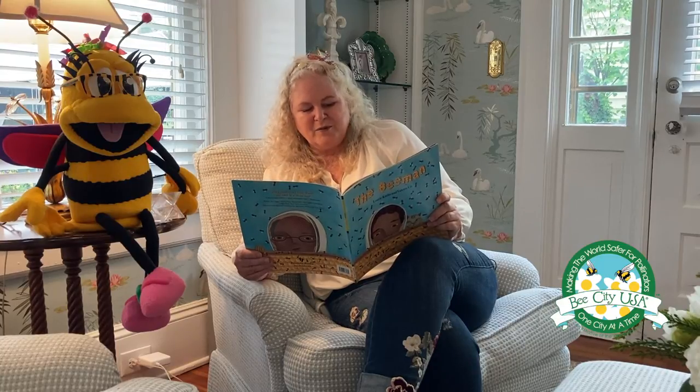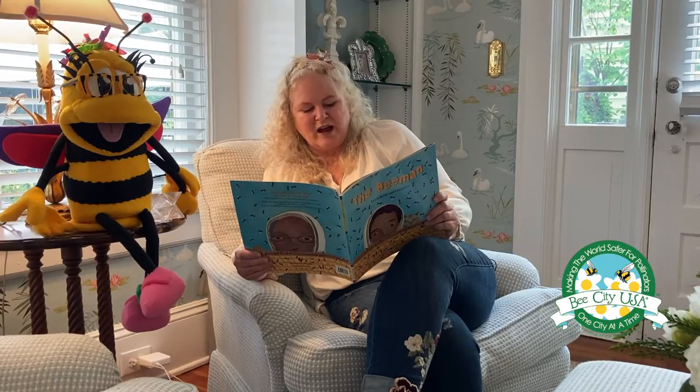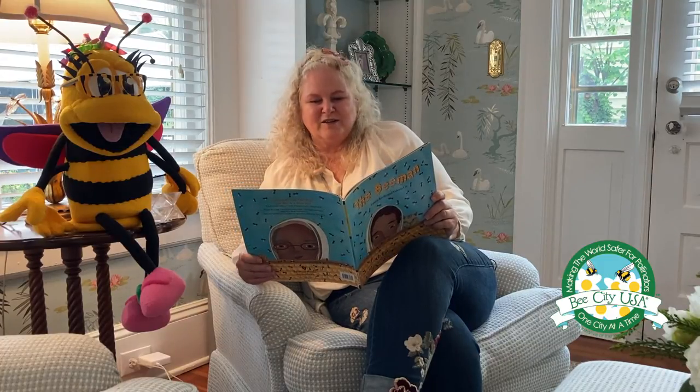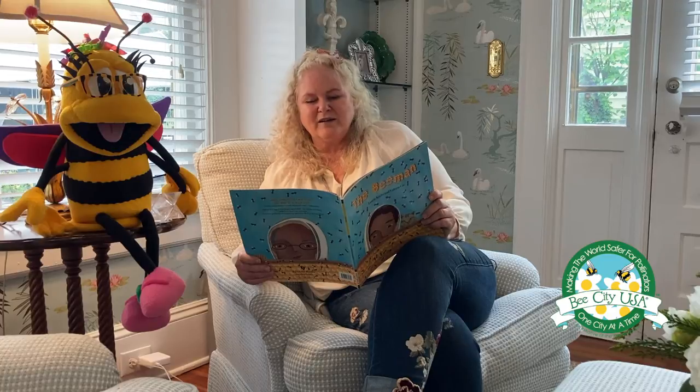Hives. A beekeeper's hives are the boxes where the colony lives, raises its young, and stores its honey and pollen. Large wooden boxes called deeps are placed on the bottom. Stacked on top of the deeps are shallows — smaller boxes that hold the honey. As they are filled, more shallows are added by the beekeeper and the tower grows taller. Frames and honeycomb cells: frames are man-made wooden rectangles that support the honeycomb, lined up in the shallows and deeps like folders in a filing cabinet. The honeycomb is the cluster of wax cells built onto the frames by the bees to hold eggs, larvae, pupae, honey, or pollen.